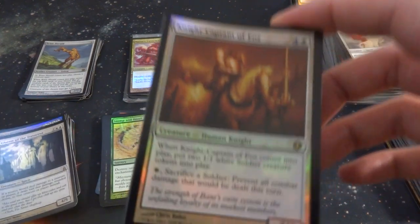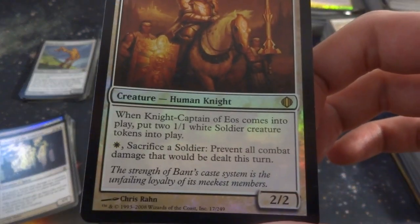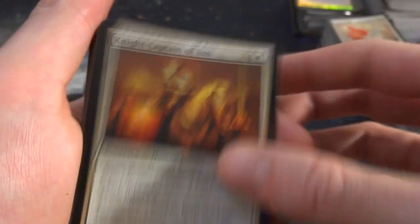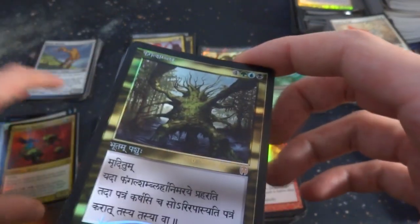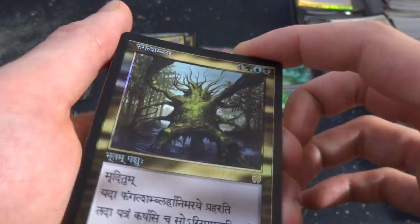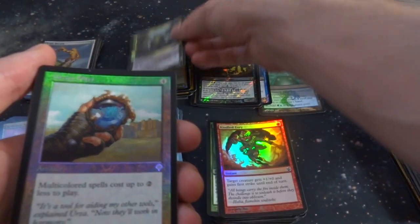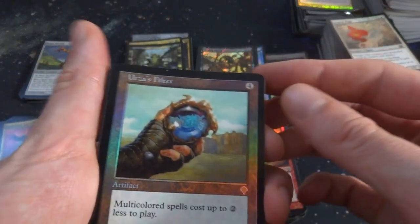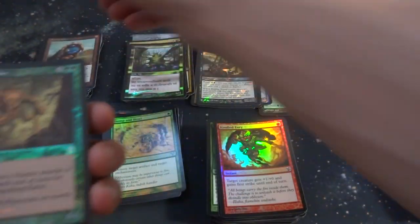Knight Captain of Eos — four and a white. When it comes into play, put two 2-2 white soldiers into play. White: sacrifice a soldier, prevent all combat damage dealt this turn to target creature. Riding his horse. Got Cedric's Specter — beautiful. Whoa, looks like an Arabic card or Hebrew card — a promo card from '91, that's an older one for sure. Got Urza's Filter — from Invasion, four generic. Multicolor spells cost up to two less to play. That's a great card, really great card. Even in really great condition.